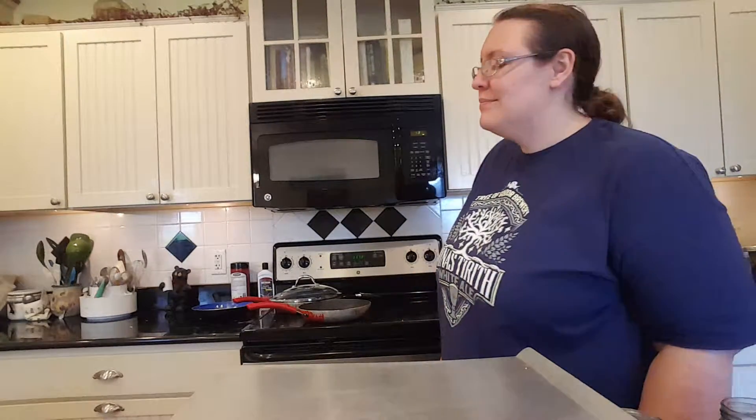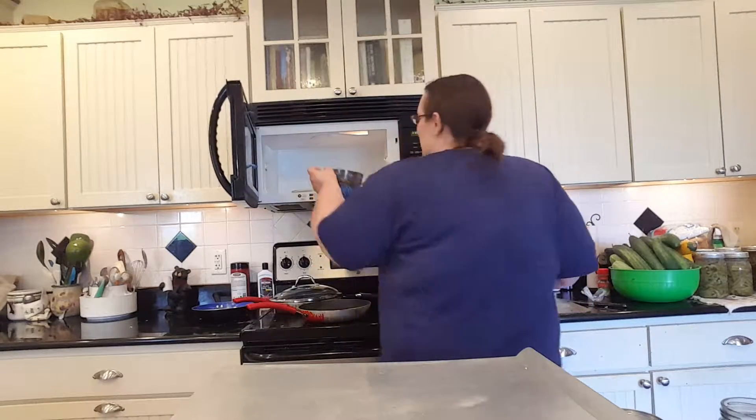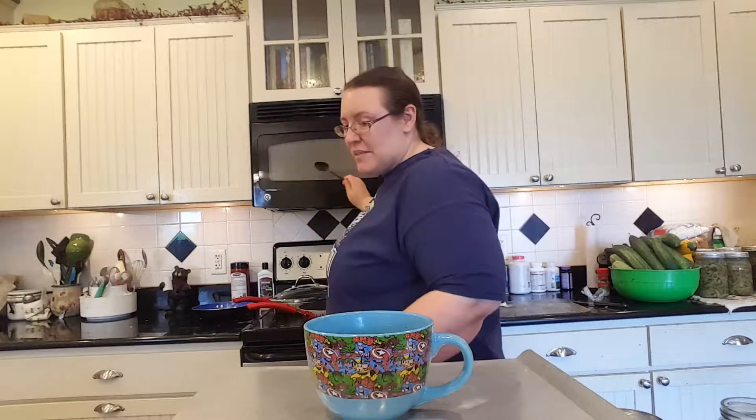I'm starting to smell the meatballs — yum! You can probably hear them sizzling. Give them a little bit of a stir. The steam's rising which is good because we want them cooked through.